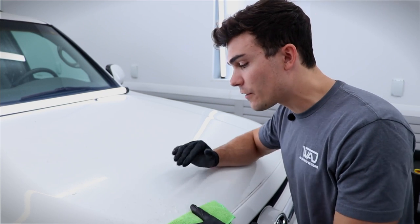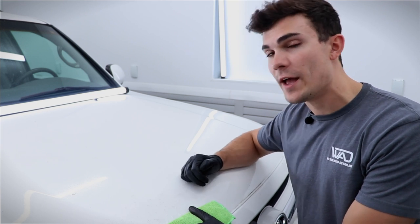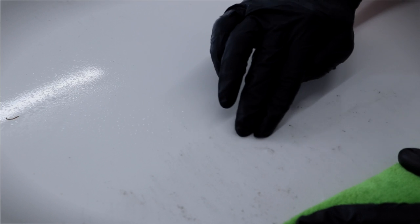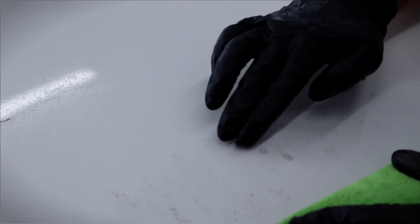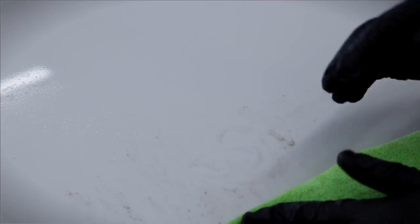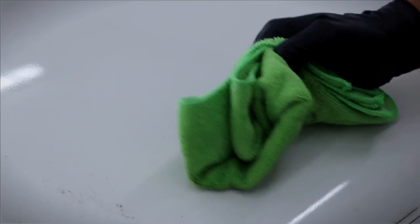Without me taking my microfiber to it, I want you to see that it's going to start melting this substance away. I'm just going to take my gloved hand and lightly move it around, and you can see how it pulls all of that stuff off with no aggression — I don't have to rub hard, nothing whatsoever. Then I take my microfiber towel, remove the water spot remover, and you can see it's completely removed. It's totally gone.